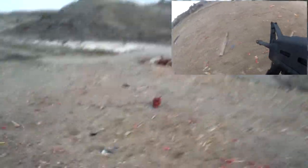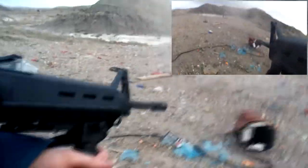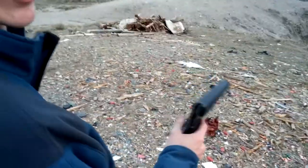Did you miss? Probably — I was aiming using the camera. Buddha 410.